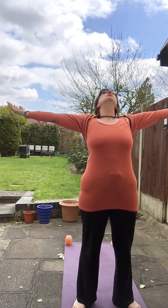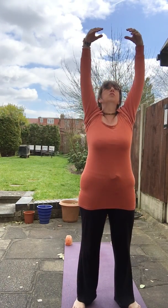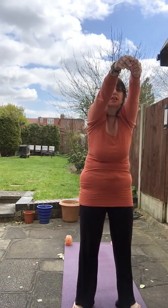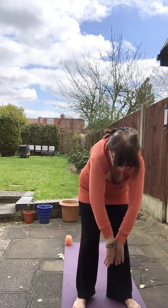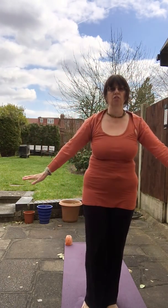Open up the feet nice and wide. Breathe in, and as you breathe out bend the knees and breathe out through the mouth. Do that two more times, breathing in then out. One final time, breathing in, then hanging down for a moment before slowly coming up, uncurling, breathing in, lifting the arms all the way up towards the sky, circling the arms around, and bringing yourself back up to standing in your mountain pose.